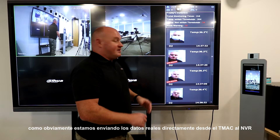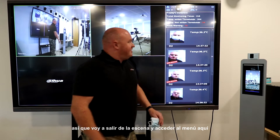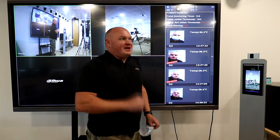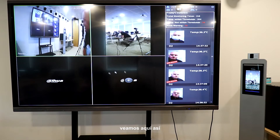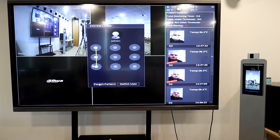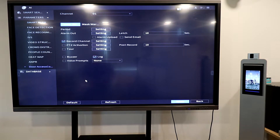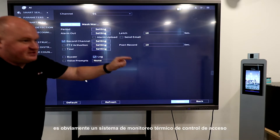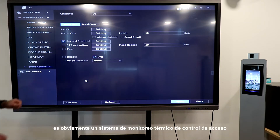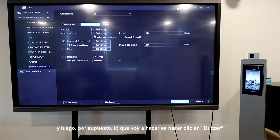Now because we're sending the data straight from the TIMAC to the NVR, we want the NVR to interact as well. I'll jump out of the scene and get the menu structure up. We go into main menu, AI parameters, and door access control is at the bottom — because in this case it is an access control thermal monitoring system. I'll go straight into mask and click on buzzer, then press apply.